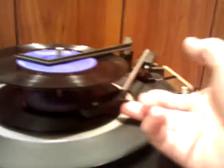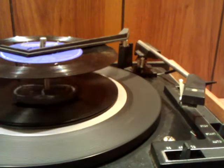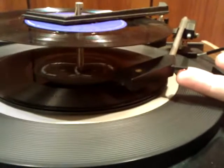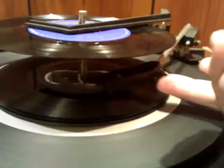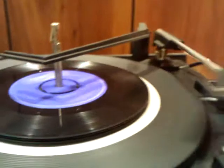I'll try and show you that from a bit further out. And that one plays. End of that track. And that one plays.